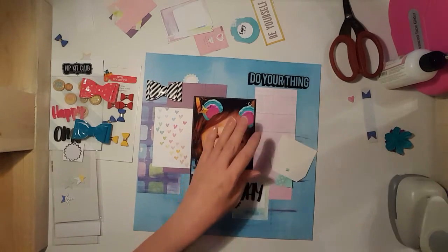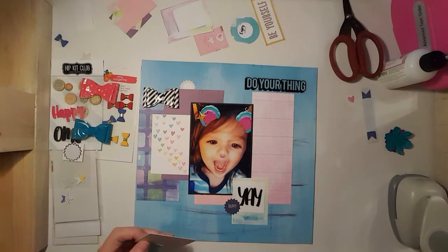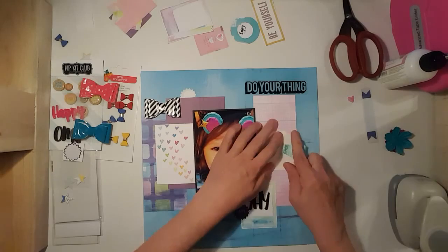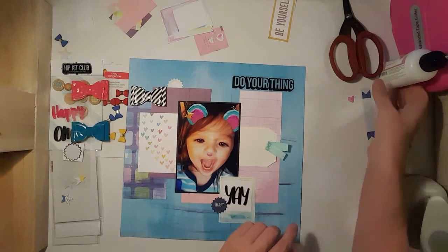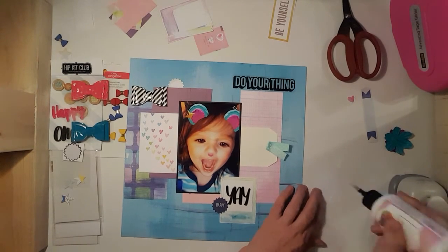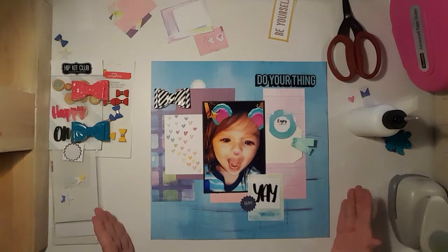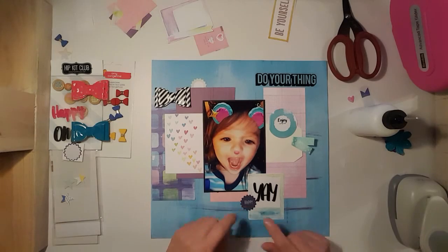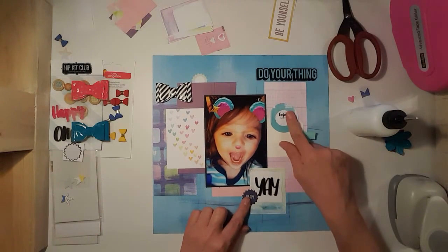I got this white tag and I'm just going to glue it down. I didn't grab too many embellishments from my stash, so I'm just going to wing it. I punched this out — maybe put it there. When my camera was off, I did have some stuff pulled from the Shamel collection, like this little circle sticker here.